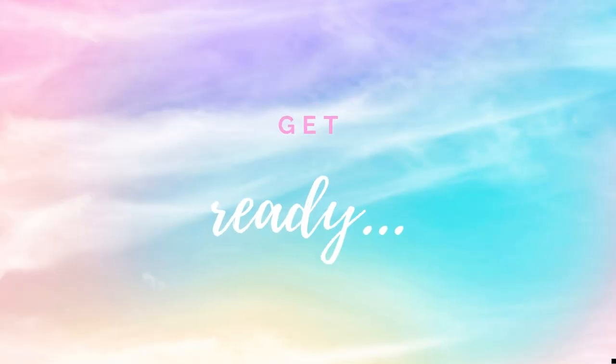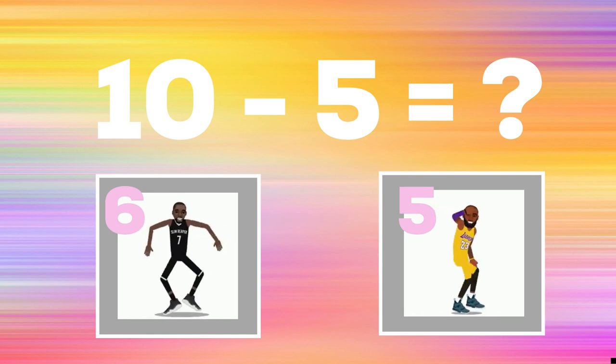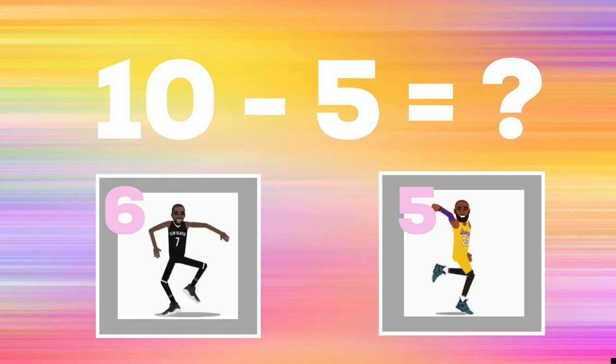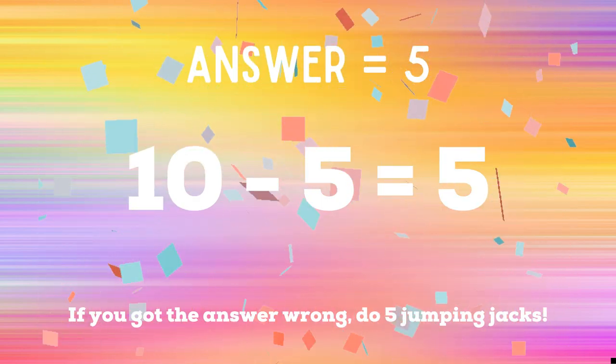Get ready. Up next, ten minus five. If you think the answer is six, show me your best mates dance. If you think the answer is five, show me the shoot dance. The correct answer is five. If you didn't get five, you have five jumping jacks to do. Ready, go.